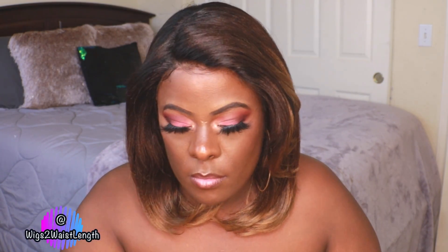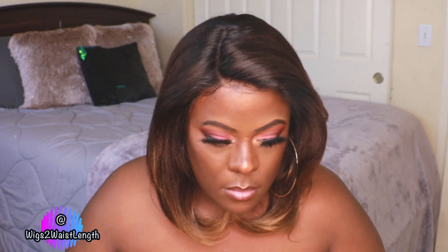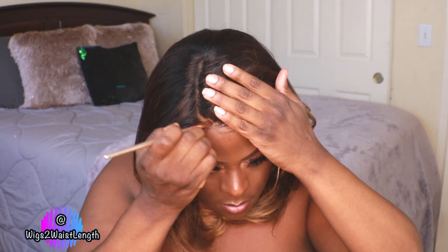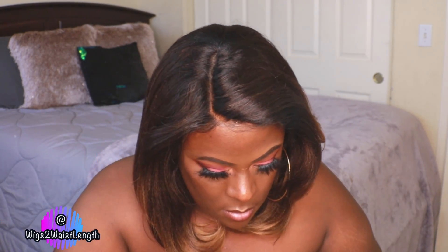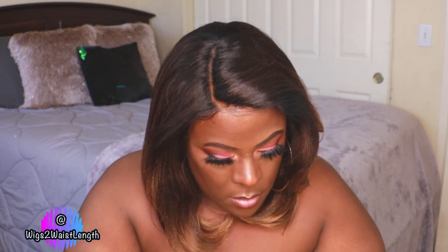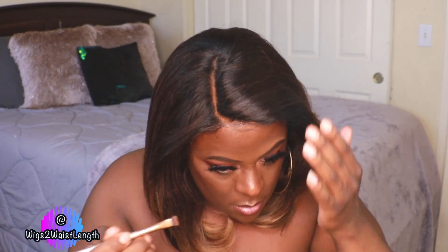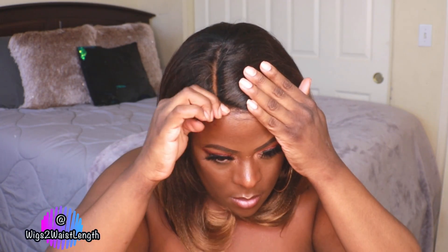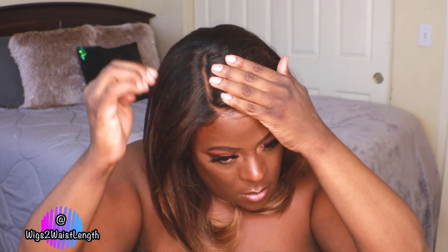Miss Bria comes with some super bumped old school style ends. Before I tackle those ends, I'm going to go in with the yoda color out of the Juvia's Place Warrior 2 palette and apply that into the parting space just to make it look a little more natural. The best part about this unit — I did not pluck or tweeze this part, and even in natural lighting I think you would be good. You do not have to do anything to the part.